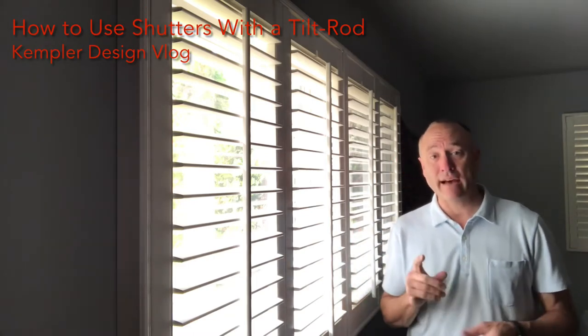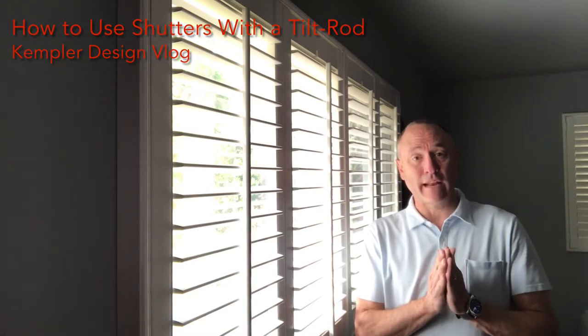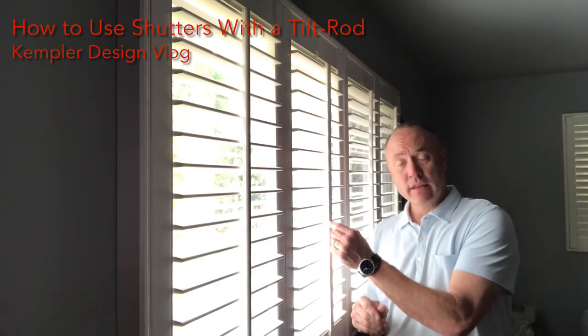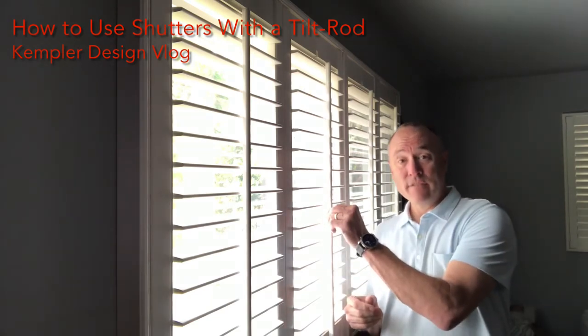I want to show you — it's important — if you have a tilt bar, you have to be really careful about how you use them, especially if they're done with staples. Some of the vinyl ones on the market are a little tougher, but the most common thing to break is the tilt bar.